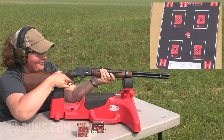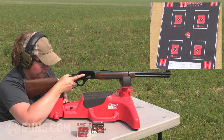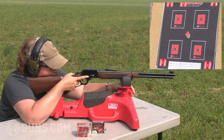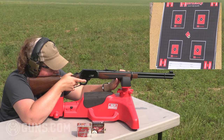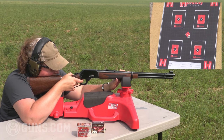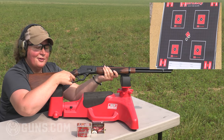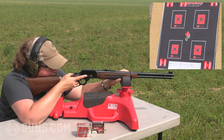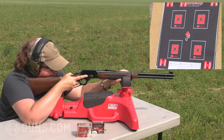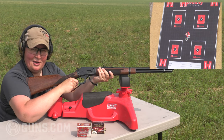There's one. I can't see them from here so we'll shoot our group and then go take a look. It feels good — and you'll notice, even with full power loads, there's not a lot of recoil to a .44 Mag in a rifle. Let's take a walk and see how we did.